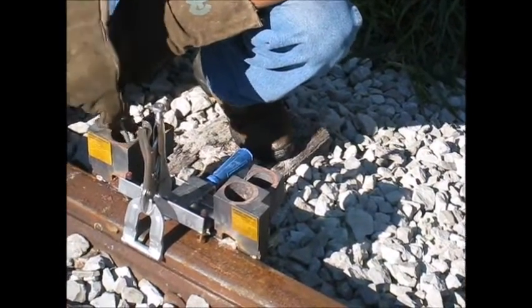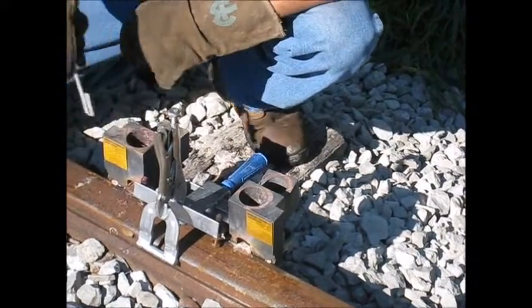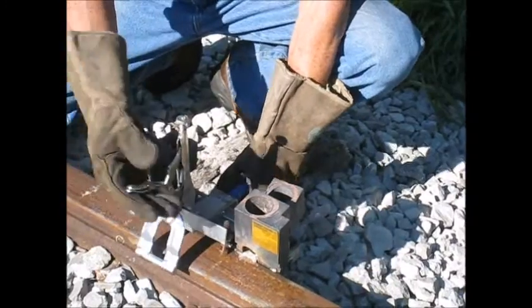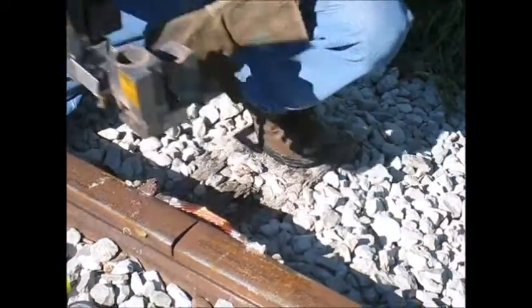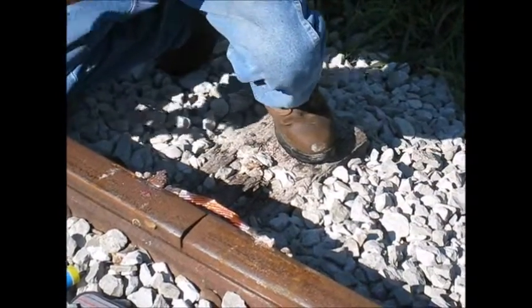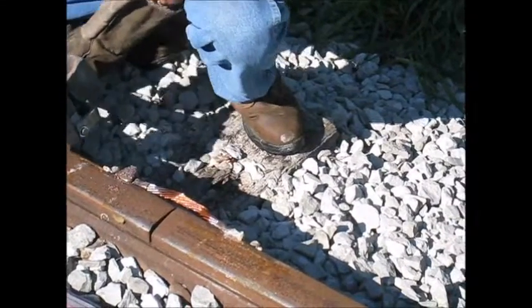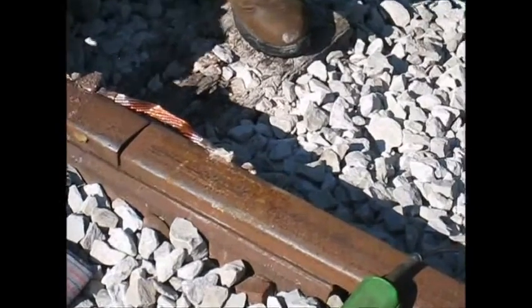Before removing the graphite welding jig, we clean the slag out of it. Now we remove the welding jig, and the final step is to clean the slag off the actual welds and to grind them down smooth so they're not sticking up above the head of the rail.